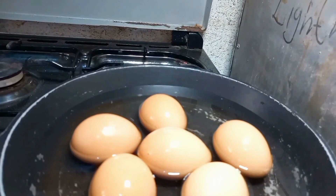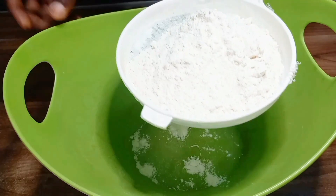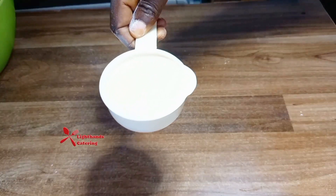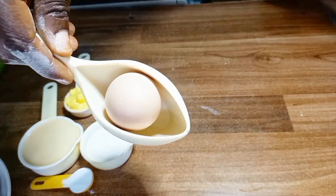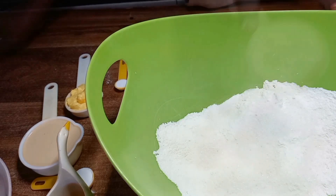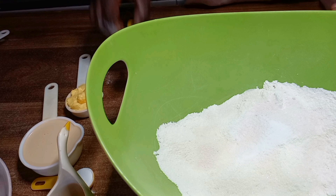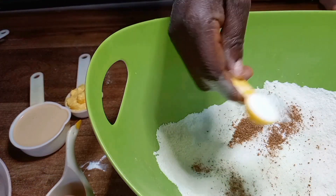Here are the other ingredients: two cups of flour properly sieved, milk, sugar, butter, nutmeg, baking powder, fresh egg, and vegetable oil for frying. Here is the flour — I'm combining all the ingredients together: sugar first, then salt, nutmeg, and baking powder.